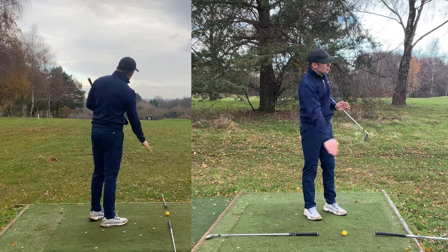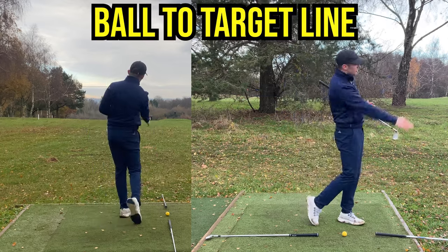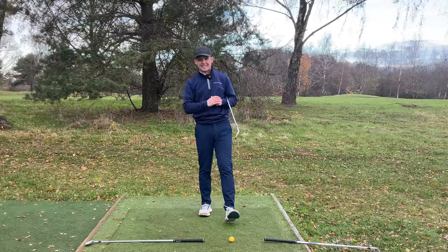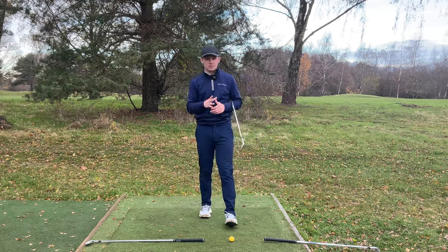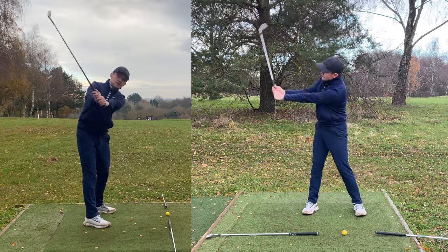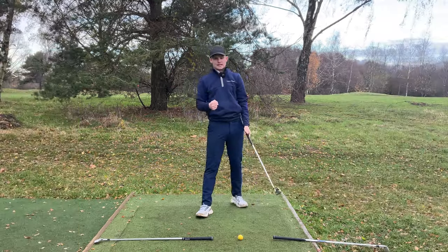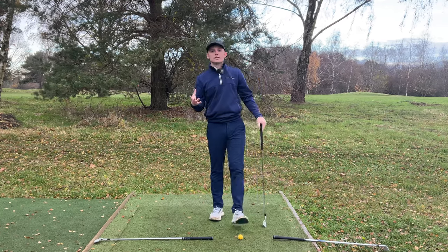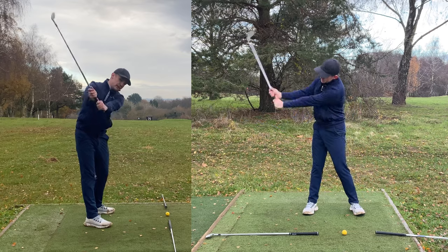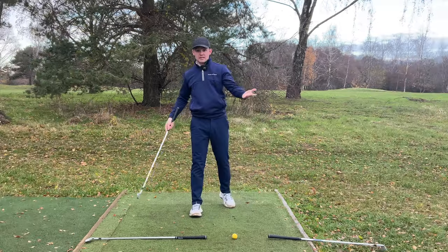What I have here is two golf clubs. This is my ball-to-target line — pretty much draw a line from the golf ball all the way to the target. This is what these two golf clubs are representing, and this is very much going to be our reference marker for the swing. The second check marker we're going to use is the lead arm parallel position — lead arm parallel in the backswing, lead arm parallel in the downswing. We are looking to see that this golf club can pretty much stay in a relatively neutral position compared to the ball-to-target line.